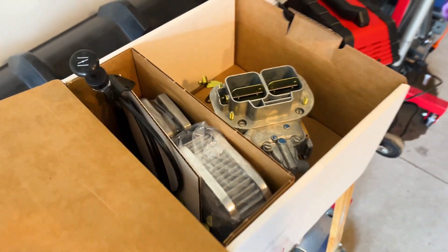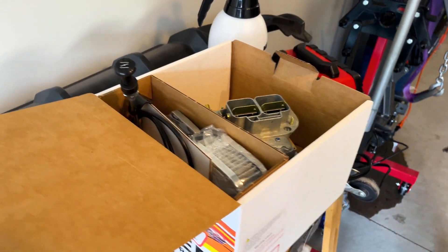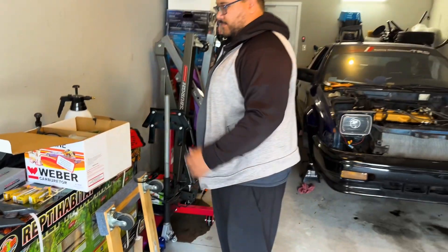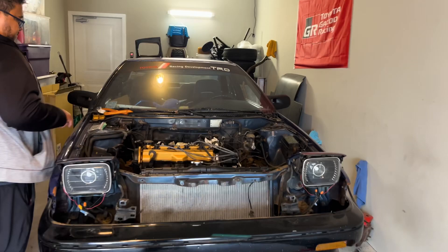So how much was this car? About $400 with shipping and everything. So about $400 for this Weber kit. From all the research that we've done, it seems to be a straight bolt-on. We'll see how true that is.